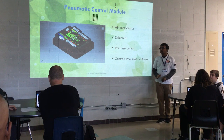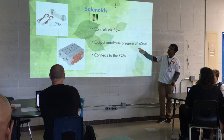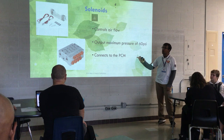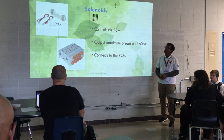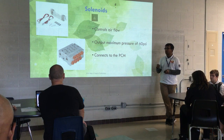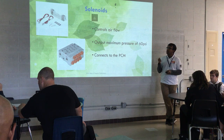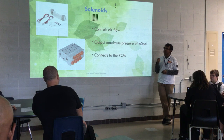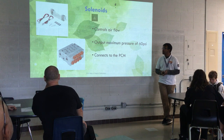The PCM is only needed if you have pneumatics. Pneumatics is a tricky system where you need a valve bank so the solenoids, which connect into the PCM, can receive signals to give air to individual pistons. The PCM also controls when your compressor can restart and start refilling air if you use it up.